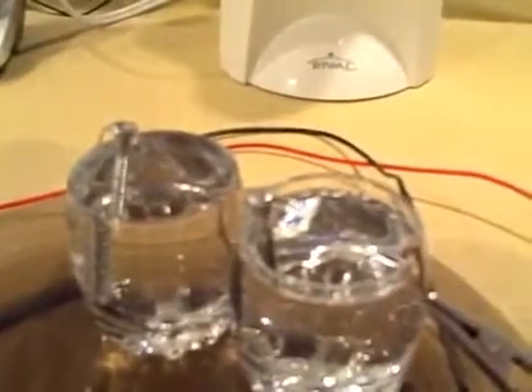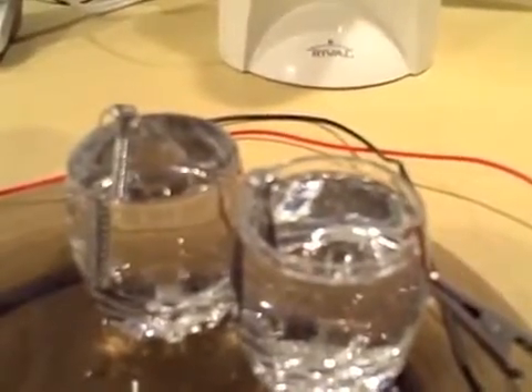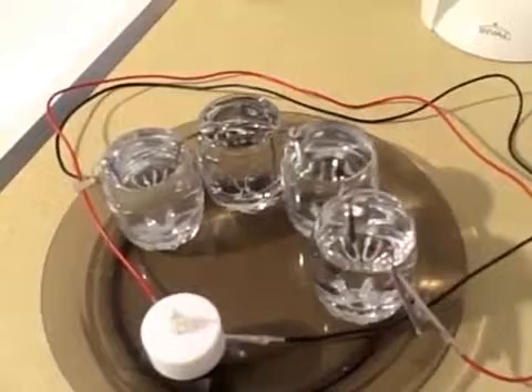This one only takes two water cells — just two shot glass size containers with tap water. And this one is just four shot glass size glasses.